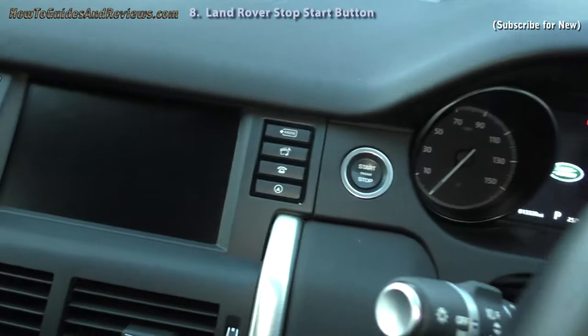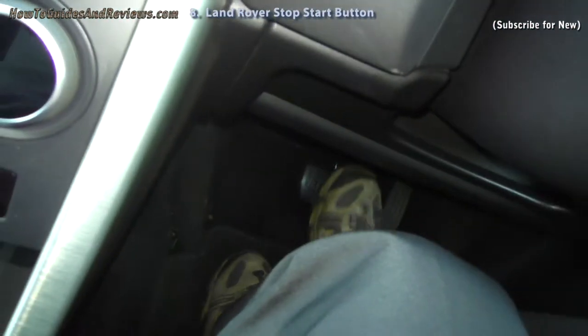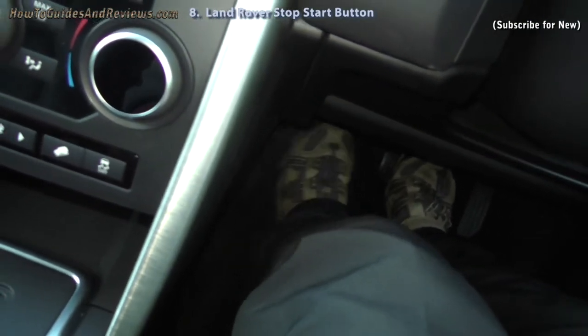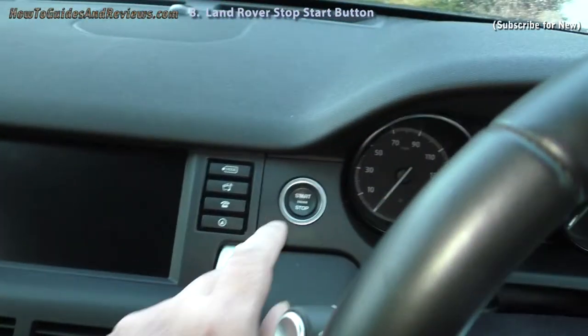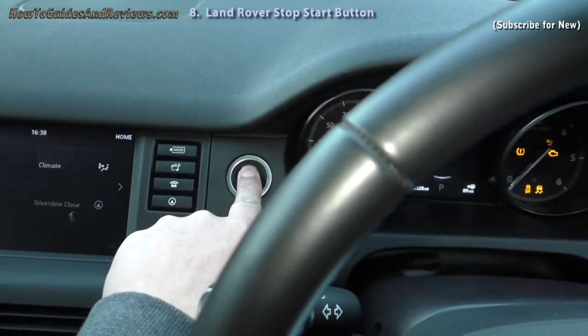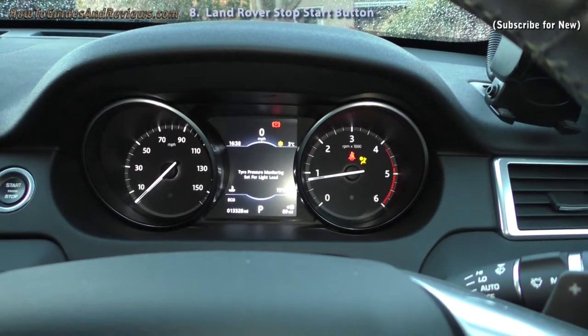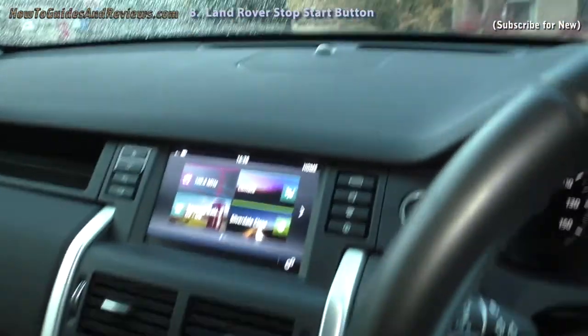To start from the beginning, depress the foot brake. Make sure you keep your left foot out of the way because it's an automatic, then press the stop/start button and it starts. That's how you start the car.